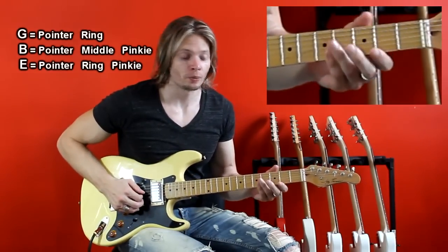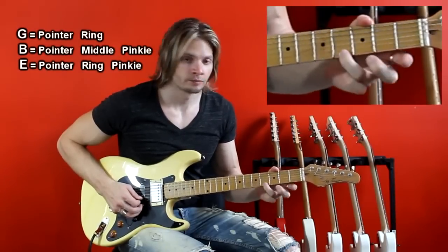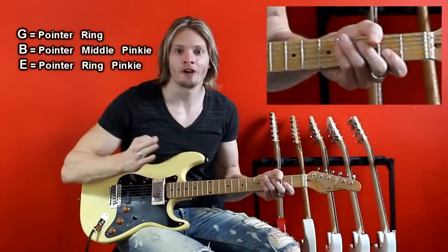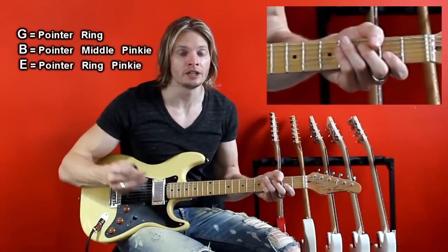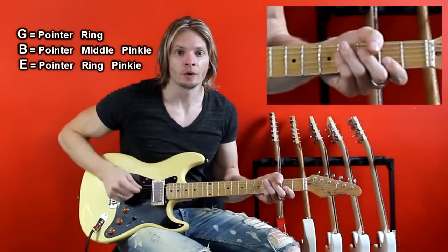What I recommend you do is practice that going up and going down. Start out really slow — we develop good habits and then we add speed. So start out slow and then build speed, practicing going up and going down.